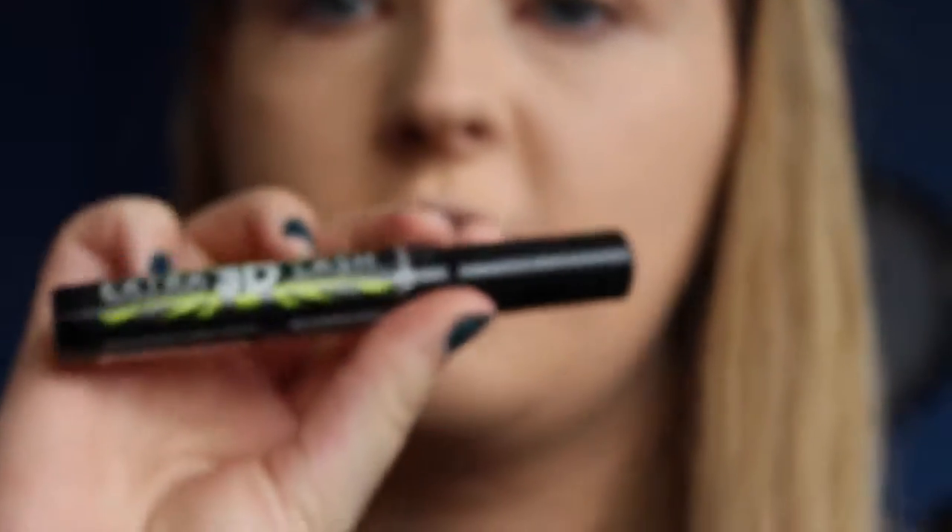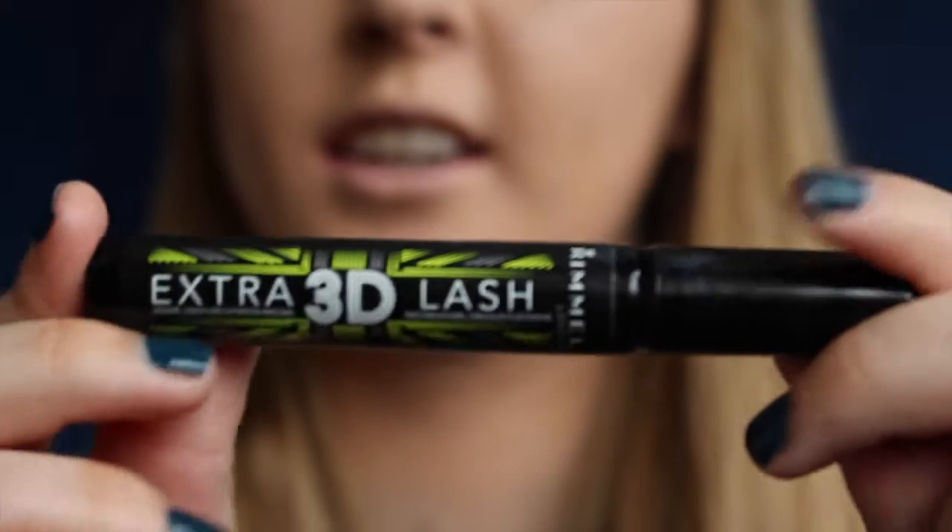Then I go in with my Rimmel London Extra 3D Lash Mascara, which is really superb — I use it all the time. To me personally it brings out the blackness of your lashes without hiding them too much. It's not in your face, just the right amount of black on your eyes.